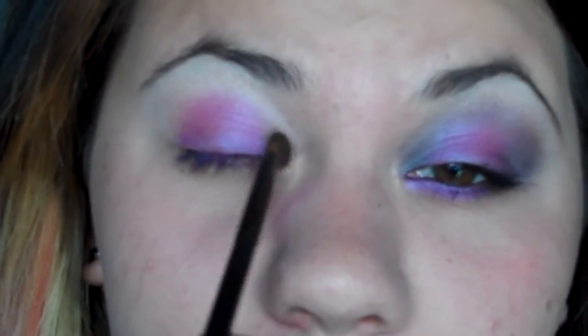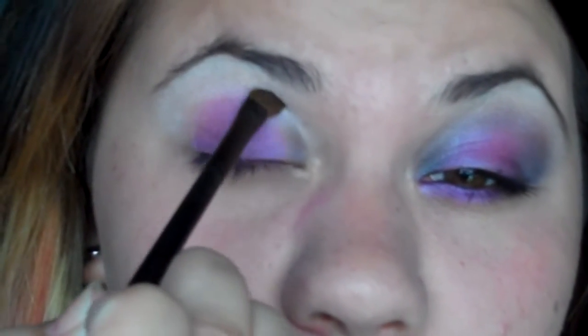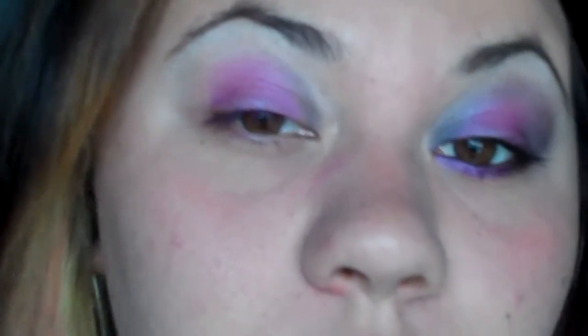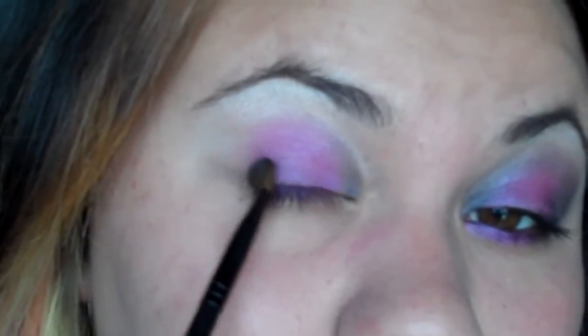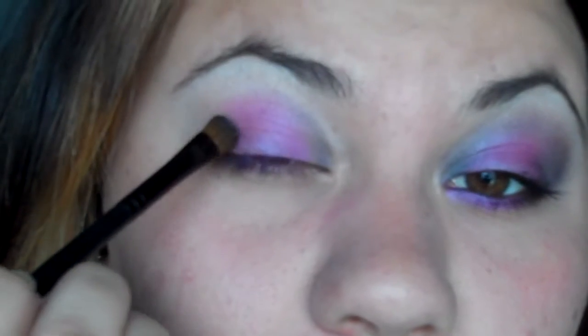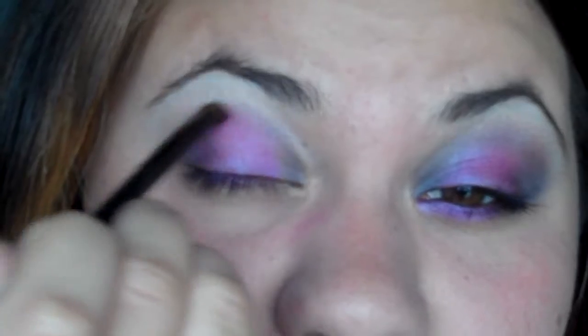I'm just gonna take the gray using the all-over shadow brush from Sephora, and you're just gonna wanna put this in the inner corner, wrap it around the purple, and then go to the outer edge — it's gonna be like a little round circle in the middle. Just follow that shape.